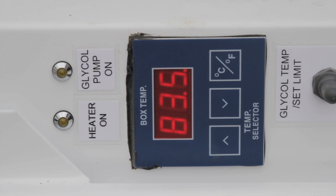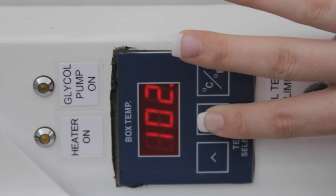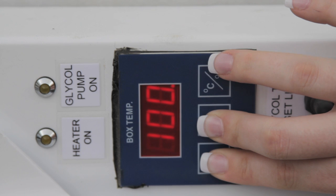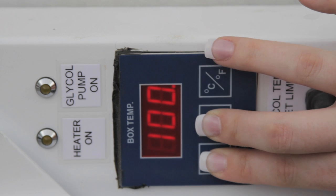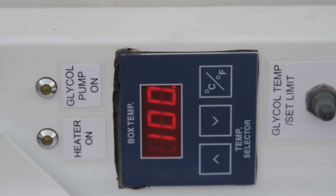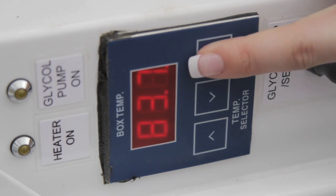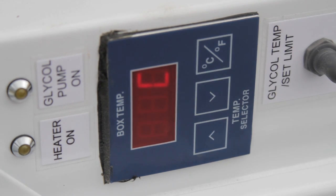To adjust the temperature, use the up and down arrows until the desired temperature is displayed. Then press both the up and down arrows at the same time for about three to four seconds to save this temperature setting. To switch between temperature units, find the button that reads degree Celsius and degree Fahrenheit. Press this button once to view the current temperature unit, and press it again to change to the other unit.